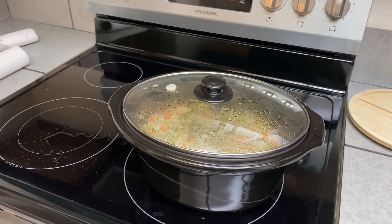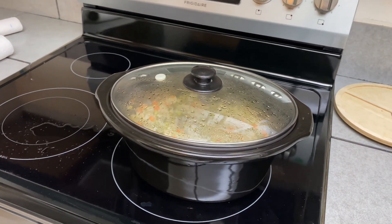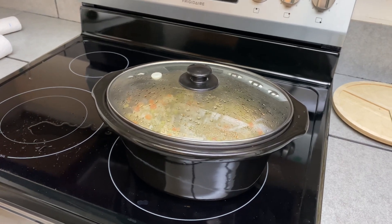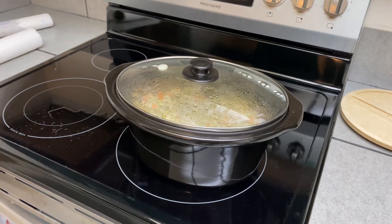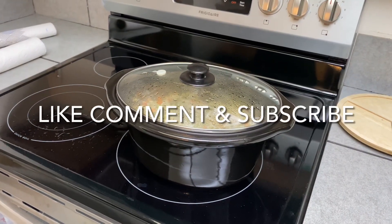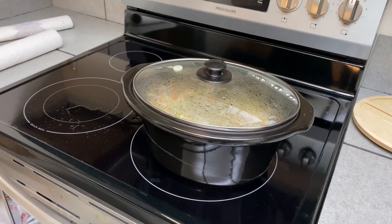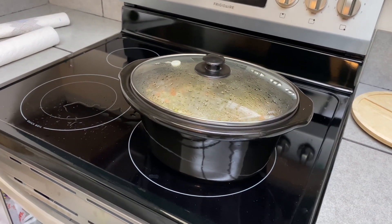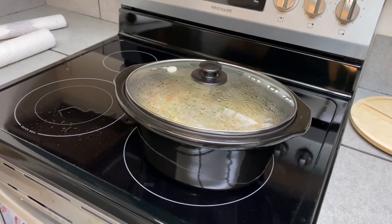That's my homemade dog food — it was a simple recipe. I'll have the recipe down in the description box so everybody knows how I did this, so like, comment, and subscribe. I'm also going to make her some treats and I'll show you how I do that once I get situated.